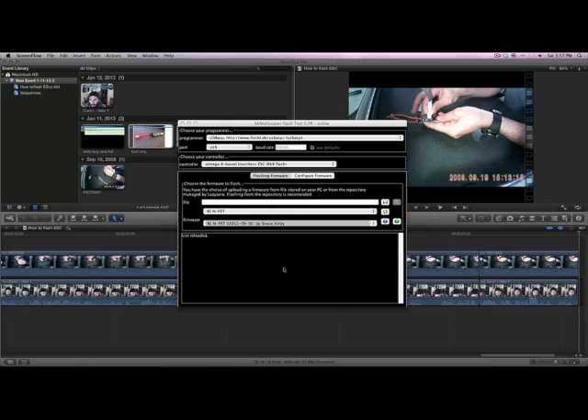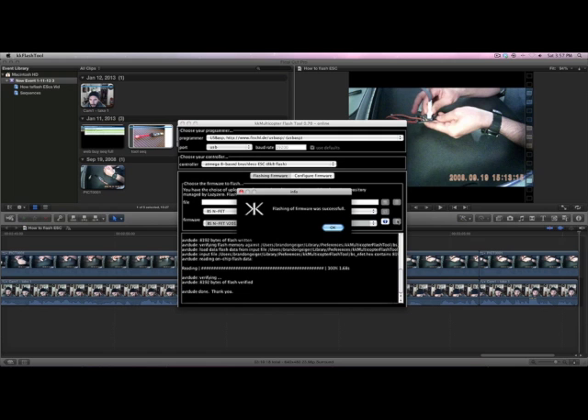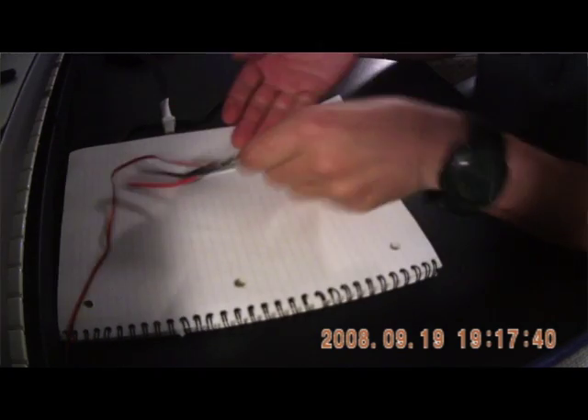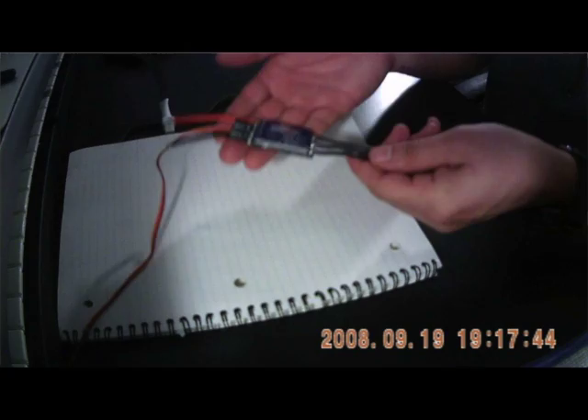Put the dot on the dot. Go back to your software — see this little guy that looks like a running man? That means run. Hit run, and it's going through it. Bam! Take it off. Good to go. That is flashed. That is nice.